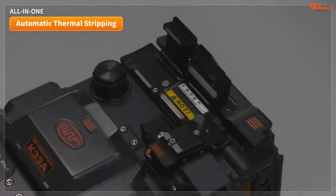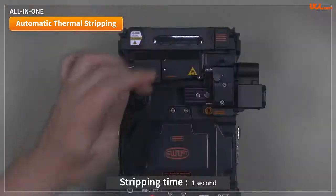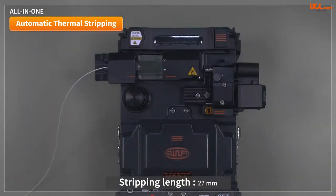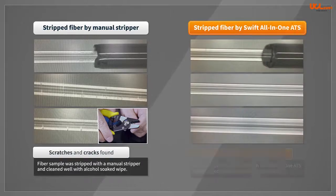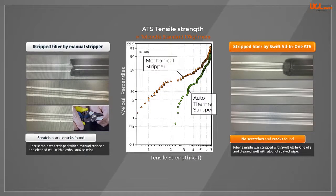The automatic thermal stripping of the all-in-one function is fast and accurate, taking less than one second to strip with 27 millimeters of fiber. Manual strippers can produce scratches or cracks on the surface of stripped fiber, which can degrade the tensile strength of the manufactured glass to as low as 0.3kg force, compared to 2kg force or more when using a thermal stripper.